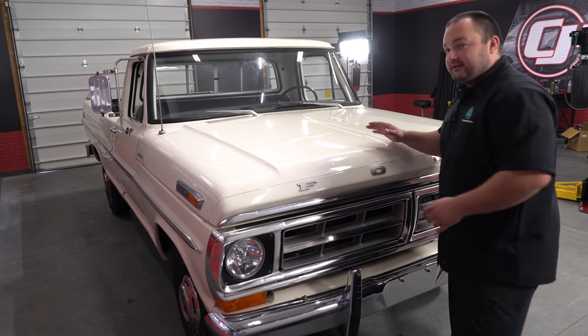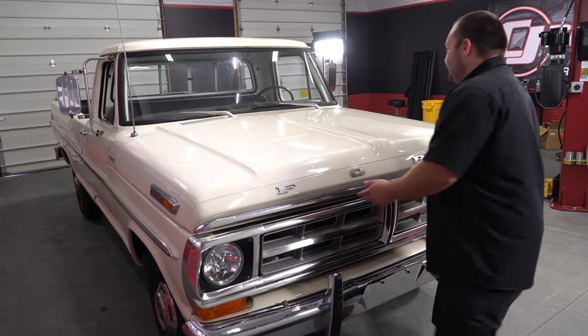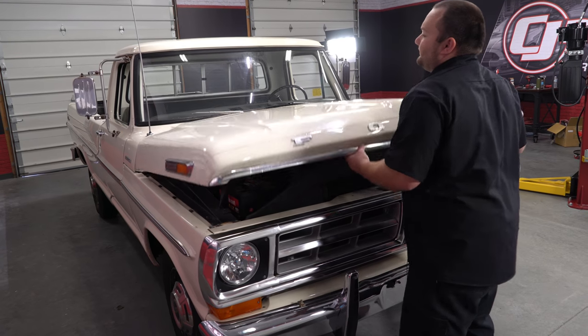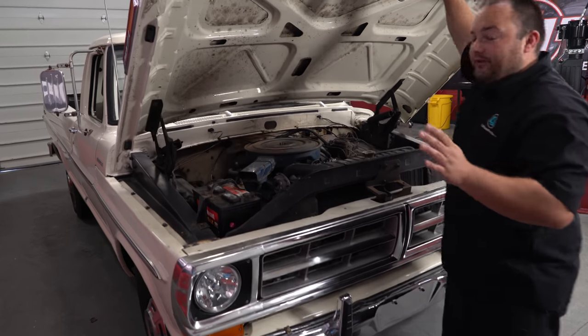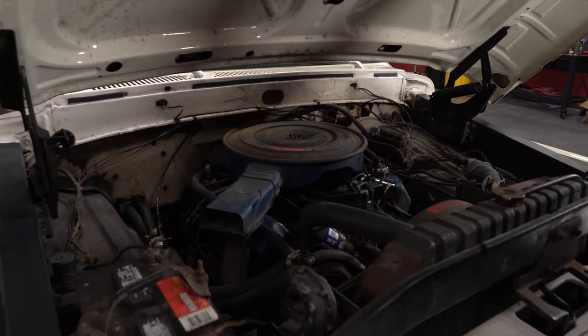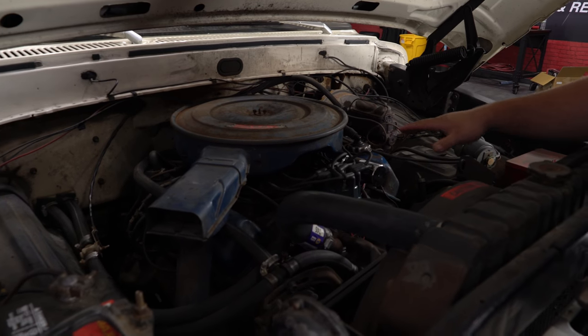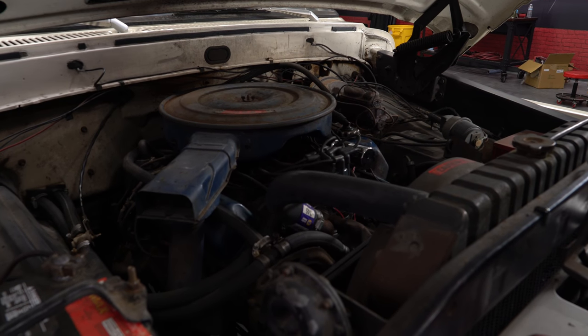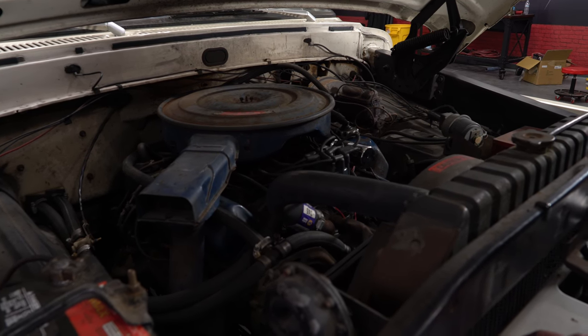It does have the 360-inch big block engine, which I'll show you. We've done one upgrade so far — when we first got the truck it wasn't running the best, so we did the Pertronix ignition upgrade with their coil. Now we have something shiny under the hood, but that's all we've done. It's definitely showing its age under the hood with a lot of rust, but that just means more room for improvement.